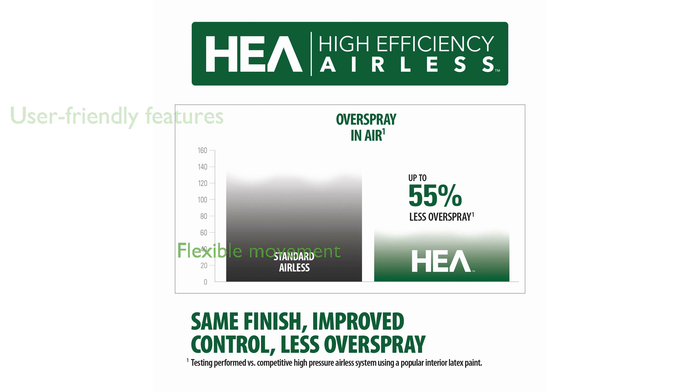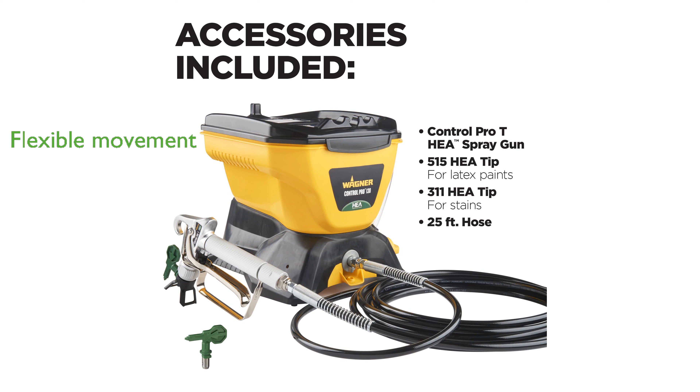Its 1.5-gallon tank and 25-foot hose offer ample flexibility to move around a project with ease. Cleanup is straightforward, as you simply flush and rinse the system, keeping your sprayer ready for the next use.